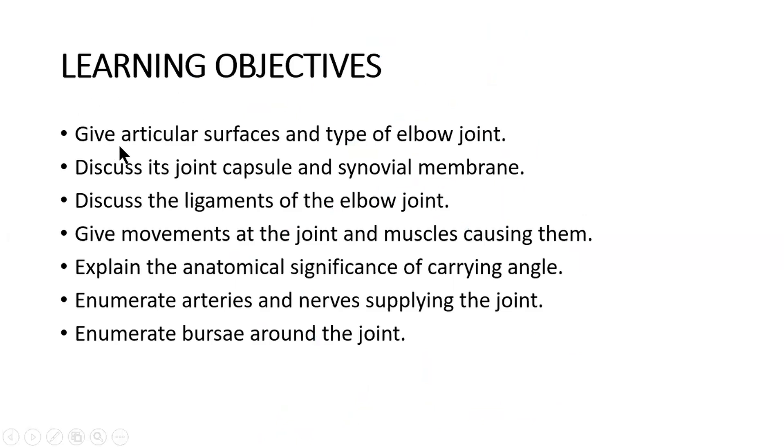The learning objectives are: give articular surfaces and the type of the elbow joint, discuss its joint capsule and synovial membrane, discuss ligaments of the elbow joint, give movements at the joint and muscles causing them, explain the anatomical significance of the carrying angle, enumerate arteries and nerves supplying the joint, and enumerate bursae around the joint.